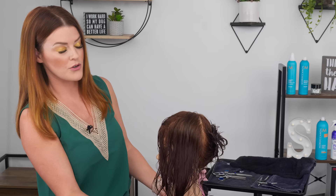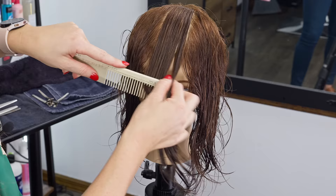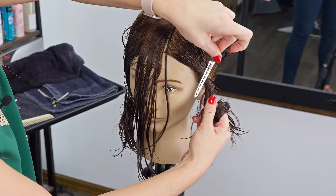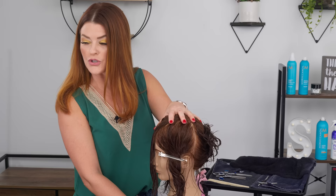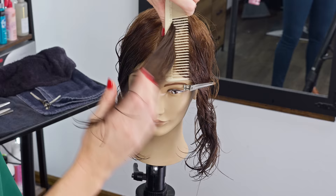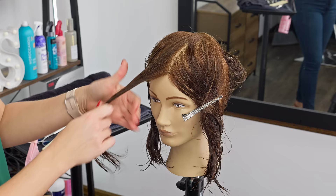I'm going to comb everything forward and take our first center part here to create our guide. This is based off a middle part, and this is all at your own discretion whether you're a client attempting this at home or getting it done at the salon. Cutting your guide is going to be based off of how short you or the client is wanting to cut their face frame. I'm going to do this a little bit on the more medium side, right below her nose, but enough that we can create a swoop.